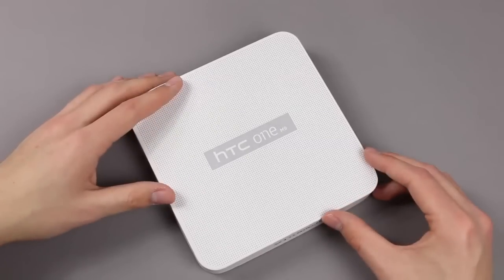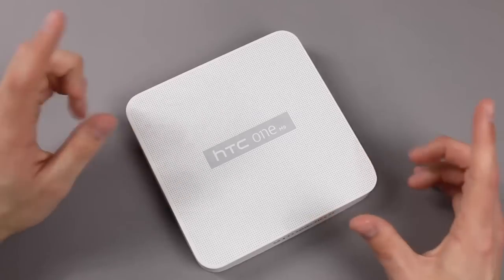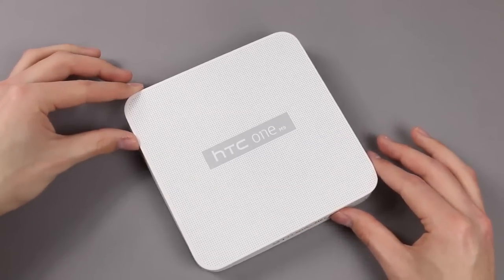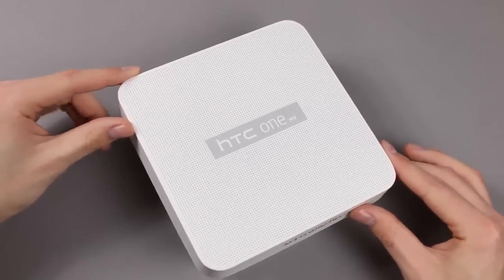I guess also in the UK and in the United States. But let's open it up, because everything else should be what you get with the retail packaging.